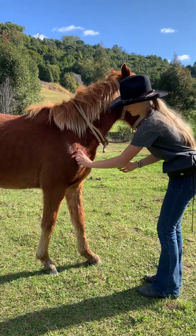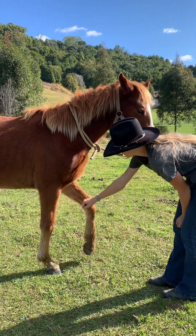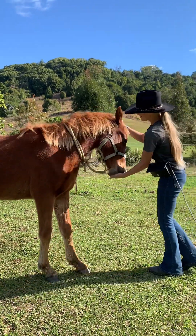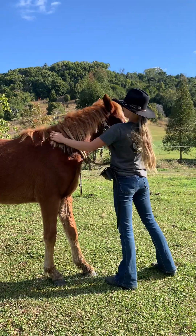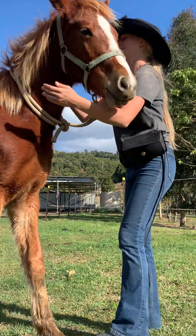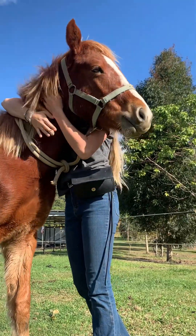Always remember to be patient with your horse even if they don't understand the fist bump yet. Eventually after practice and practice your horse will get there. In these videos Whiskey fully touches his knee onto my fist and I reward him with big pats and treats. Do the same with your horse.